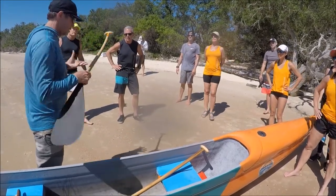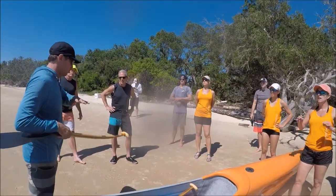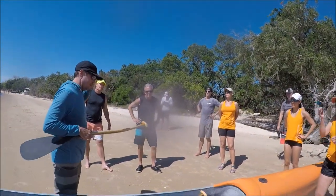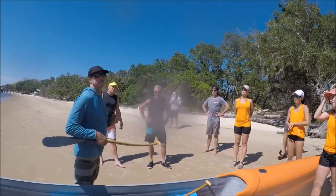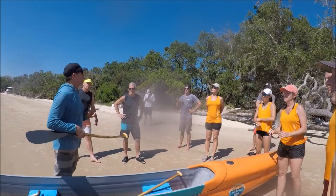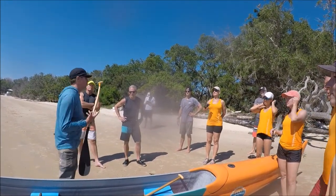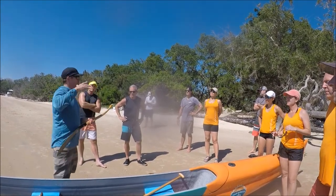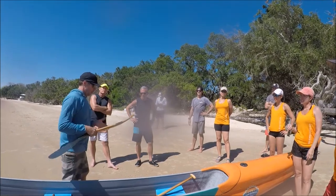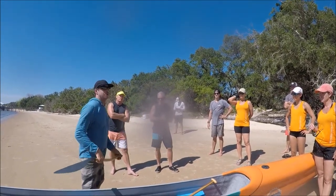Everybody in this country, in our paddling communities, makes it super technical and they make it hard. You're going to push with your foot, and then you're going to turn your hip, and then you're going to go to your lap, and then your shoulder, and then your arm, and then you're going to go sideways — it's just all this mumbo-jumbo.